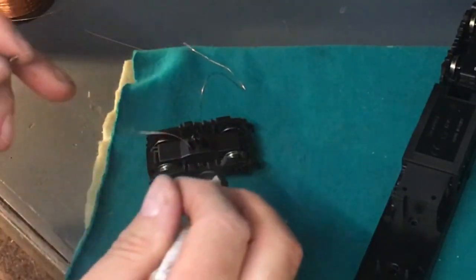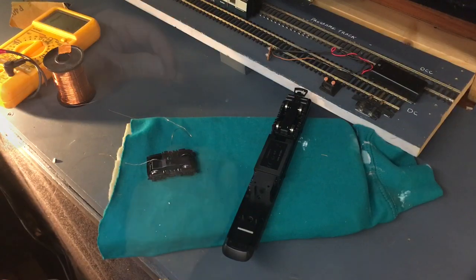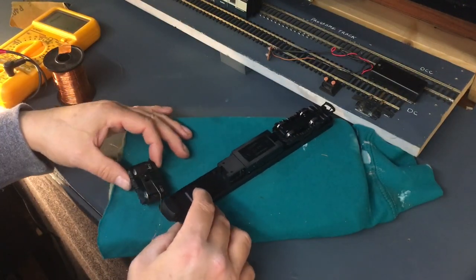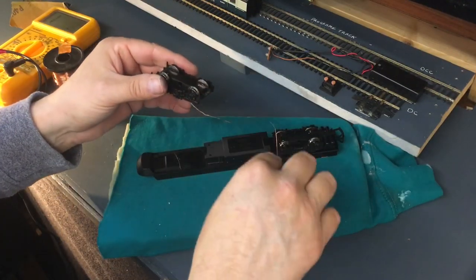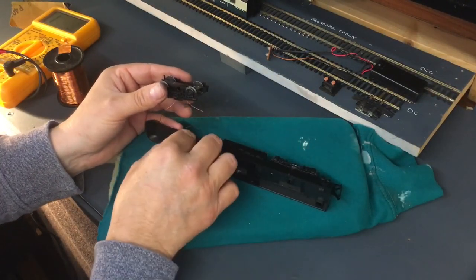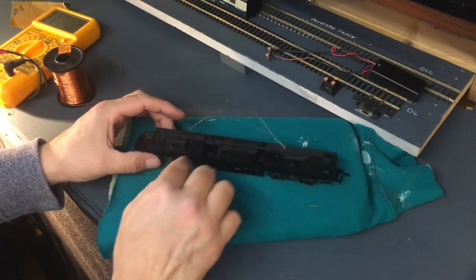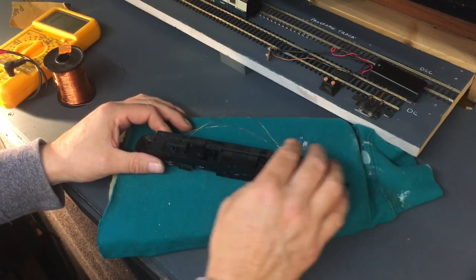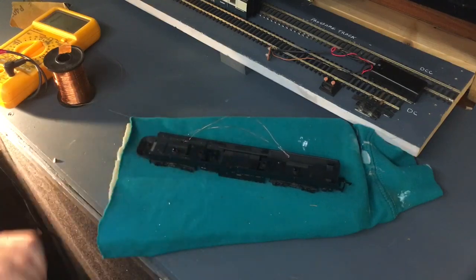So we now have opposite connections on either side - that's all good. All we need to do is reattach that back into the frame and drop the wires down. Luckily there is a little recess hole that we can run them through - there are our wires, that'll be our pickup from the rails. I think we'll try just from the front and see what that looks like, and if that doesn't work I'll double it up.